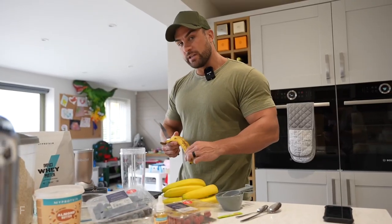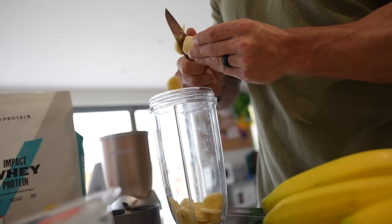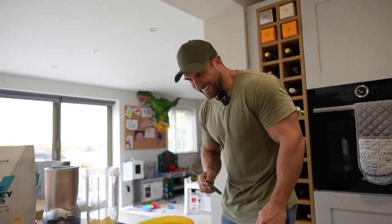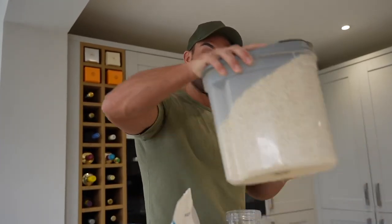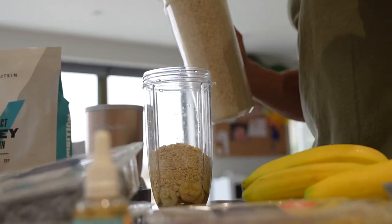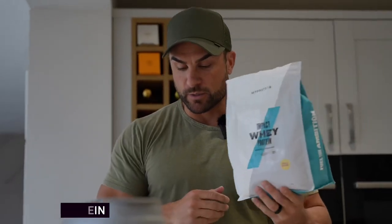First ingredient is one full banana. Next ingredient, nice and easy: two-thirds cup of water. Next up, the main ingredient — my favorite rolled oats — 80 grams. Next ingredient has to be protein. I've gone vanilla raspberry just to give it a little bit of kick because we're using berries and vanilla syrup, so we'll keep it in unison.